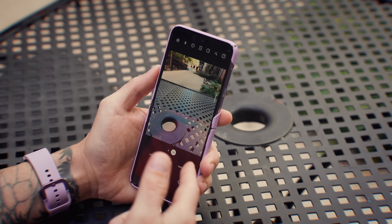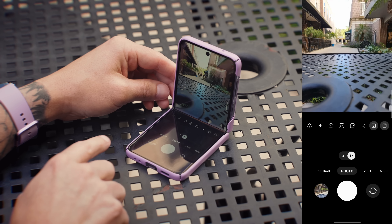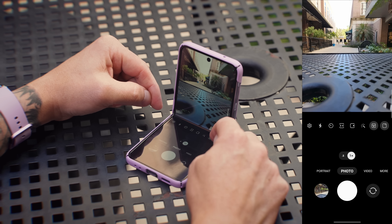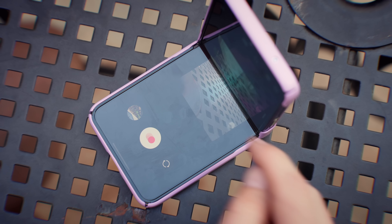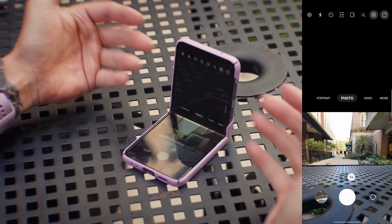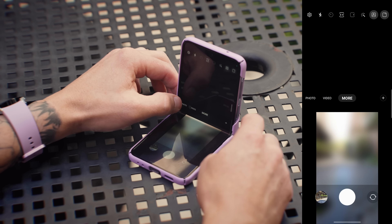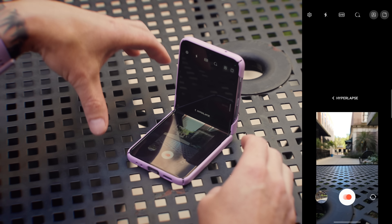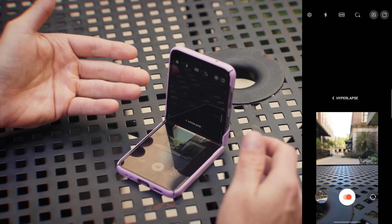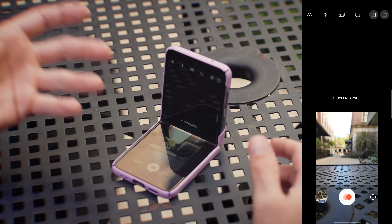The first thing I want to talk about is flex mode inside the camera app. If I just flex the phone, you can see it shifts the viewfinder up and I have the shutter button as well as the different modes and settings down on the bottom. There's a little button in the bottom portion — if I tap on that arrow, it switches things out so my viewfinder is also on the bottom and all of the modes and settings are up top. This is useful for putting the phone down to get a time lapse. Under more and then hyperlapse, I can put this on the street and start getting my time lapse without having to lay down on the pavement. It's a pretty cool feature.